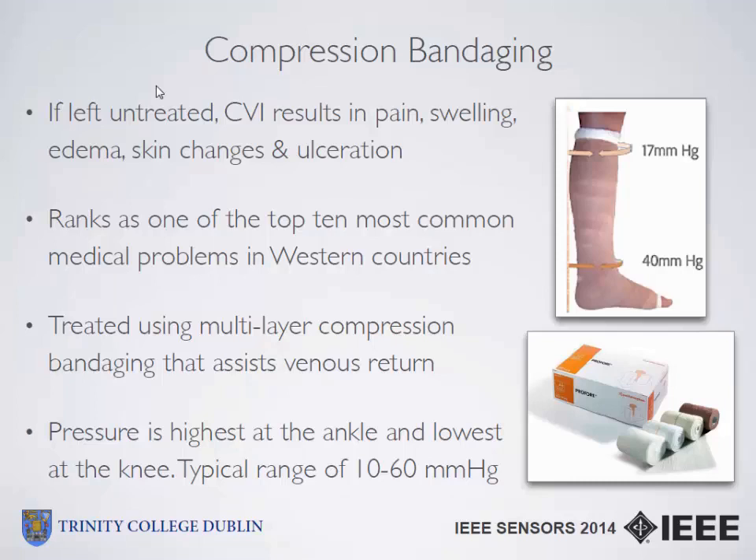If left untreated, CVI results in pain, swelling, edema, skin changes, and ulcerations as seen in the previous slide. It's remarkably prevalent, particularly in Western countries — it's one of the top ten most common medical conditions and has a significant socio-economic impact as well.